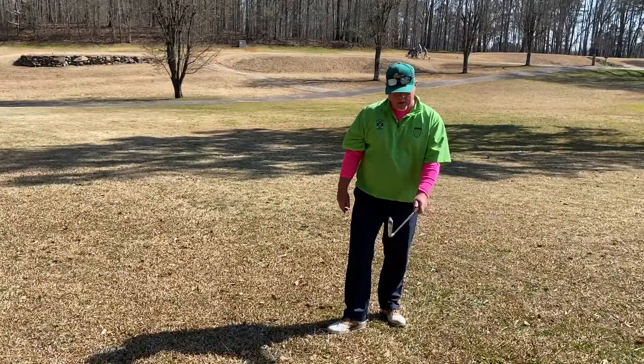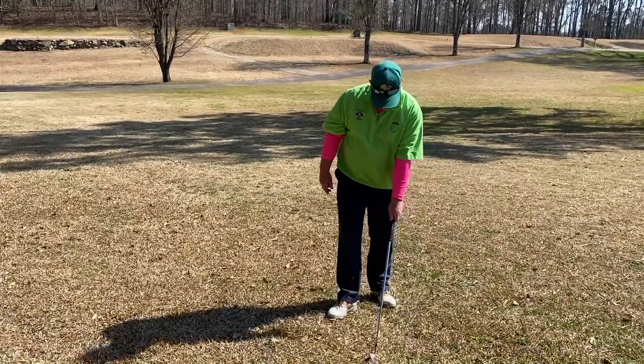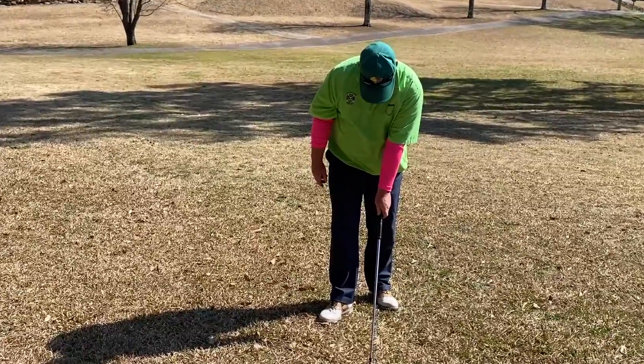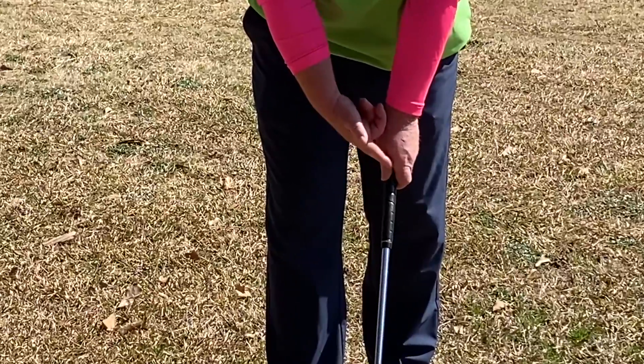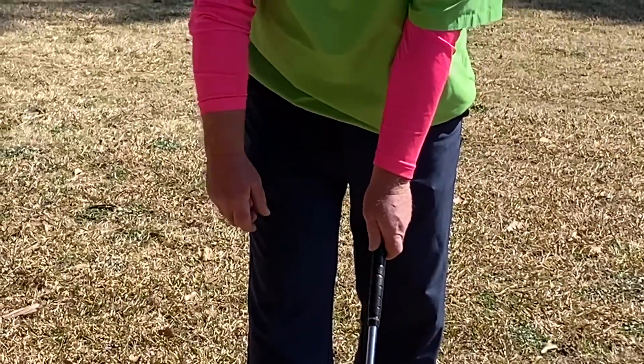When applying your left hand to the golf club for a right-handed golfer, it's very, very important that the left hand is on the club, the thumb and index finger are close together, and there's a line that's formed by your thumb and index finger. That line should point up to your right shoulder.